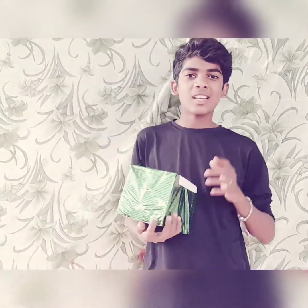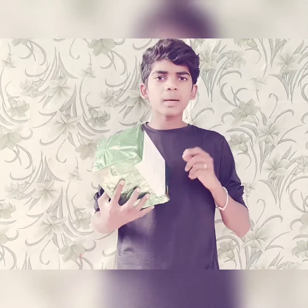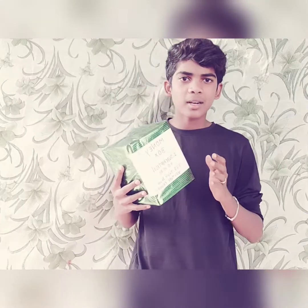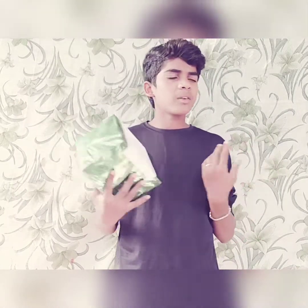Hey guys, welcome back to our channel. I am going to show you the money box. One subscription is equal to 0.25 rupees. Please subscribe, like, share, and comment on the video.